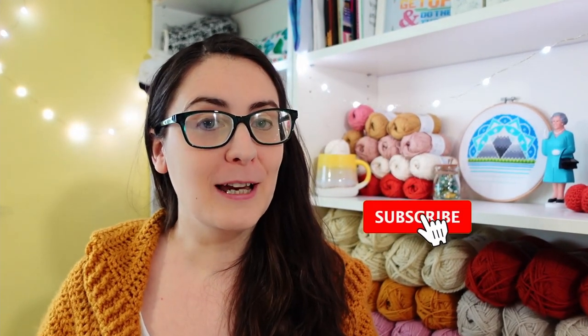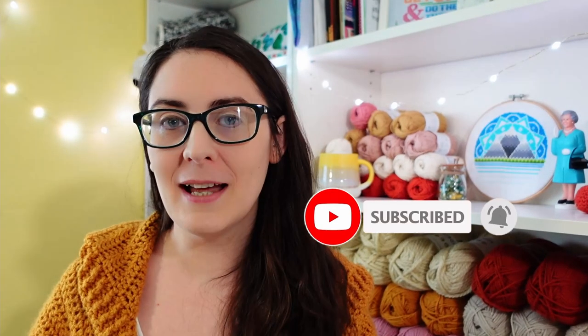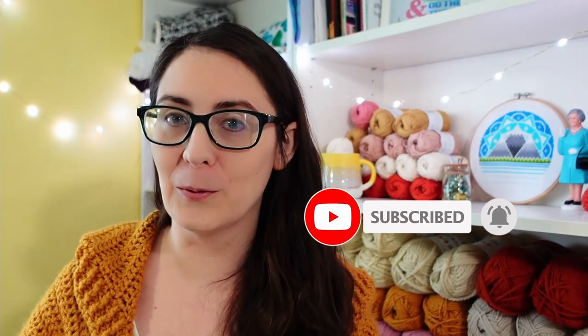If you're finding this video helpful so far please do leave me a thumbs up as it'll help other new Q-snappers find it, and consider subscribing if you'd like to see more content like this, occasional free patterns and a lot of relatable awkwardness.